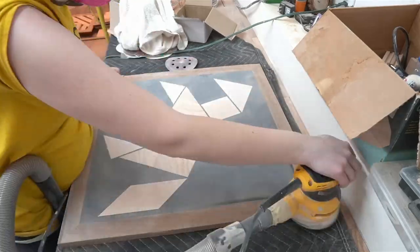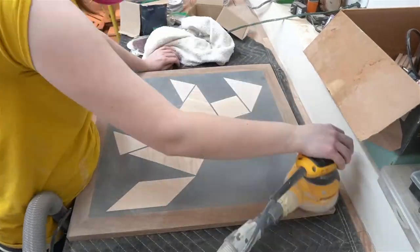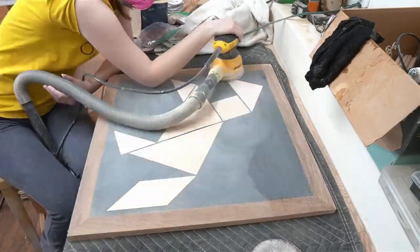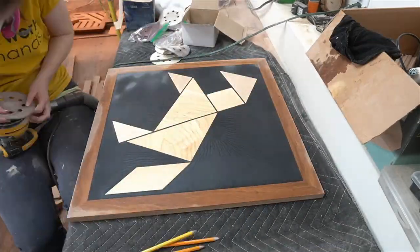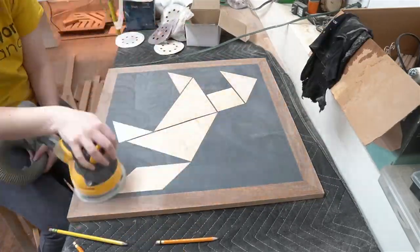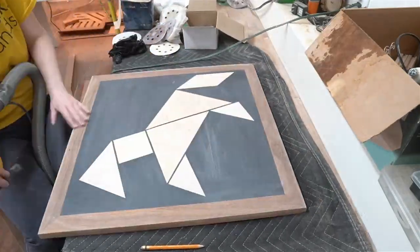I started with 40 grit and sanded for a few hours, then when everything seemed level enough, I started working up to 600 grit. With wood, I typically stop at 180 grit, but I wasn't sure how long to sand the resin for, and an internet search was inconclusive, so I just kept going. It seems fine.